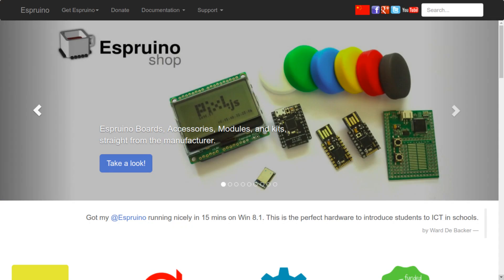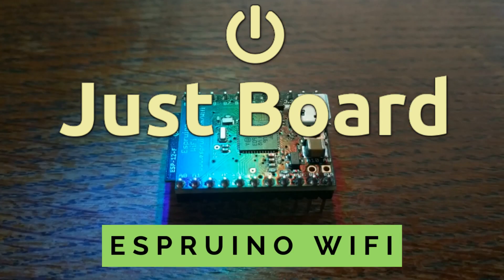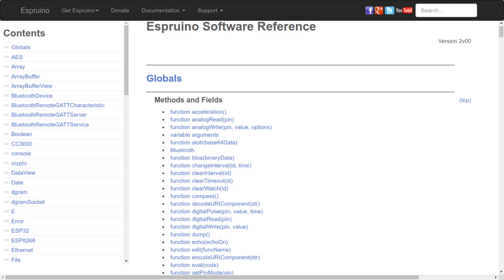For software, the board comes loaded with the Espruino JavaScript interpreter, which is an open-source implementation of JavaScript designed to run on embedded devices. I've talked about Espruino in previous videos because it's the same platform that powers the Puck.js devices as well as these Wi-Fi modules. Basically, it's JavaScript with some really good APIs for embedded applications.